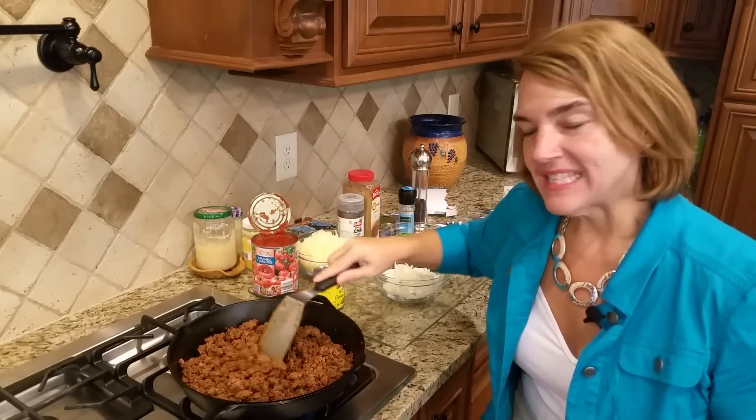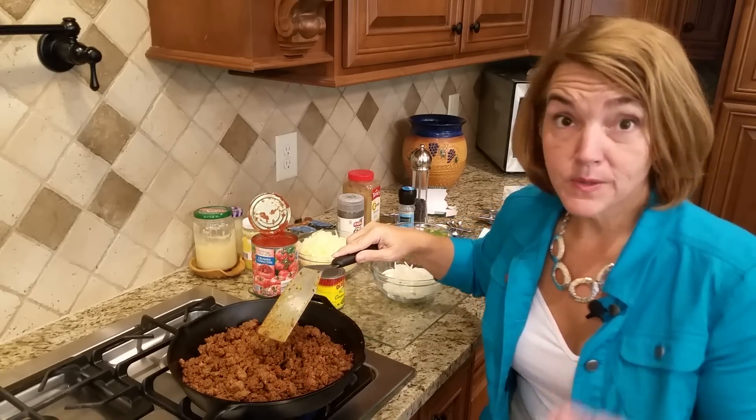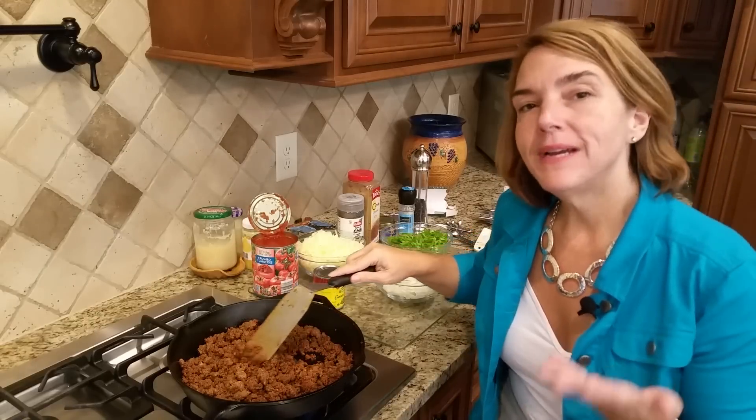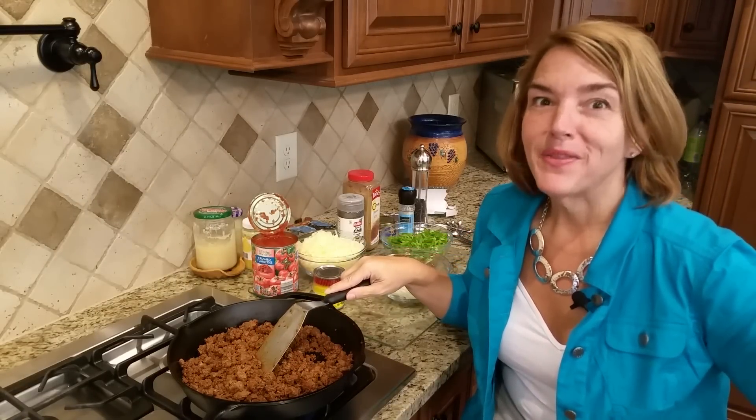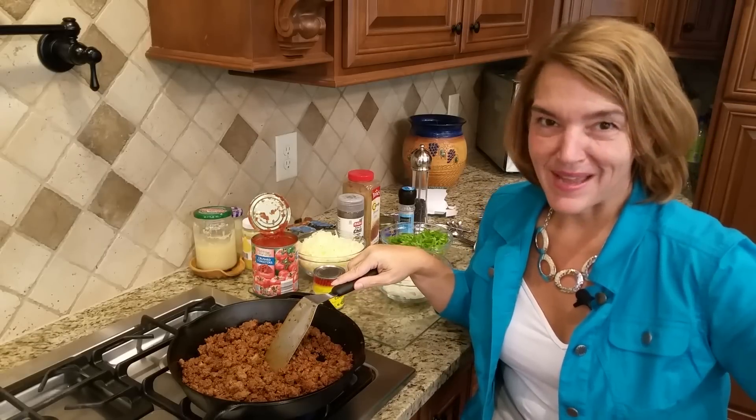Hi. A lot of you have asked me about how to stay on plan in social situations, or what do I do to kind of win over my family.